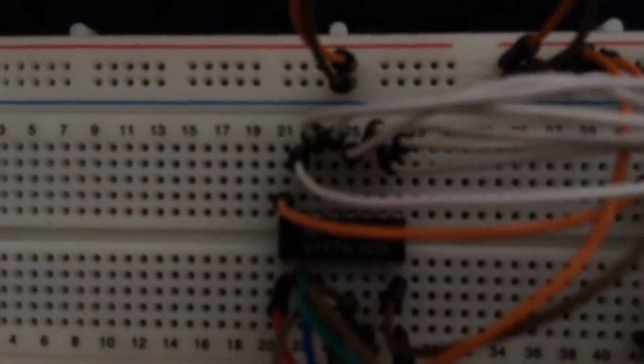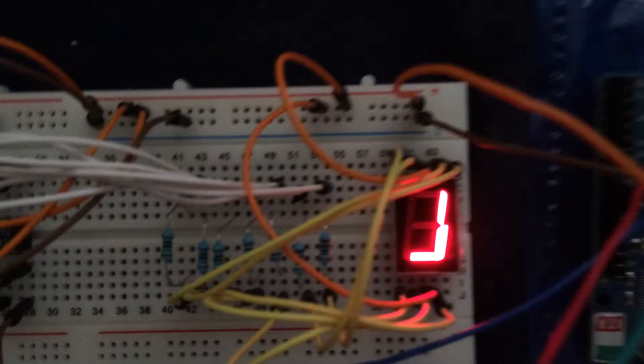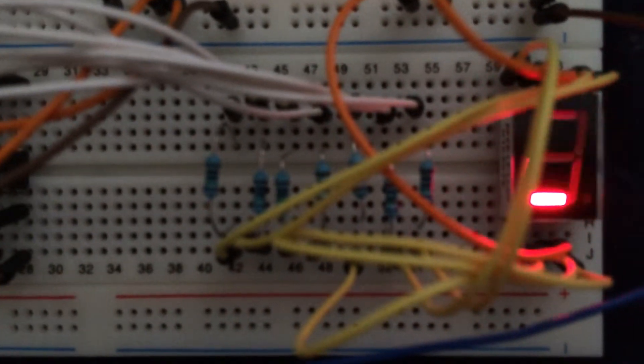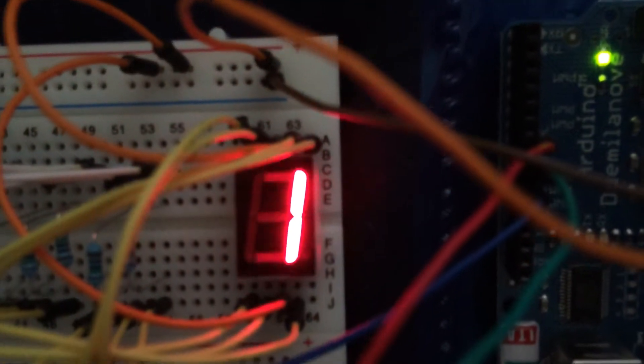So what that does is basically take those three inputs and select a line. And one of those seven lines, as you can see with these white wires here, gets fed over here and through a resistor so I don't blow the LEDs on the seven-segment display. And then that goes into one of the inputs on here.